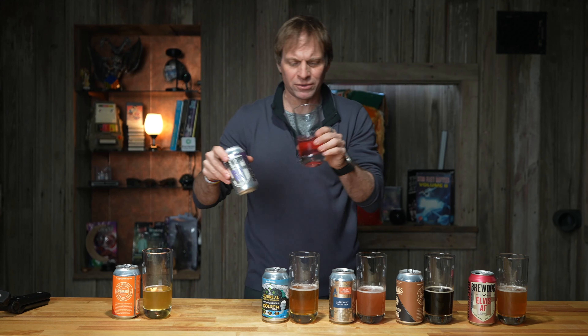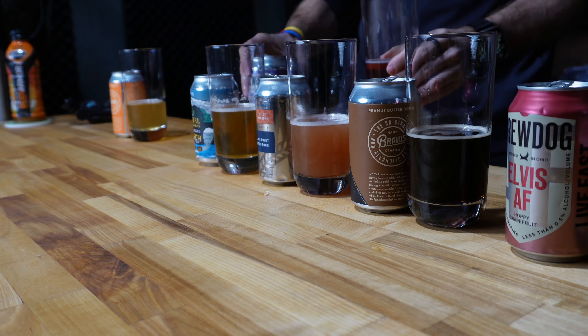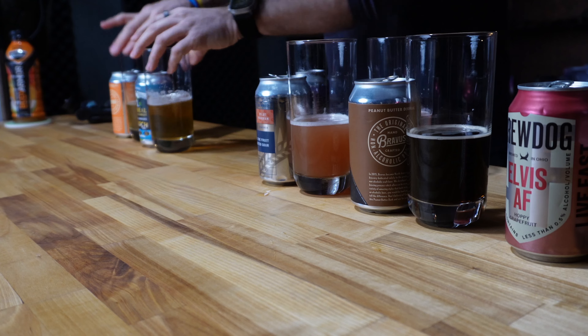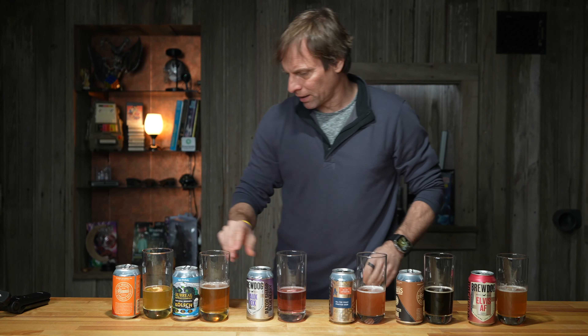It's really hard to make something good. None of these trick my trigger. I'm not going out and buying any of these, to be honest with you. I've got a bunch more to try.